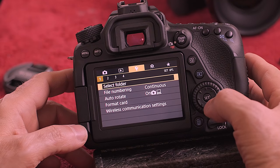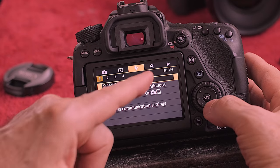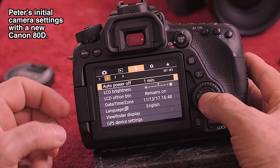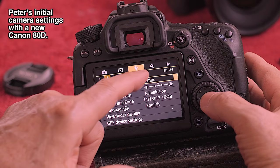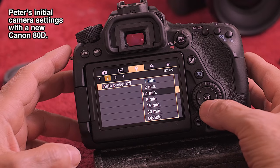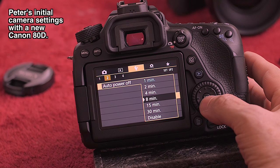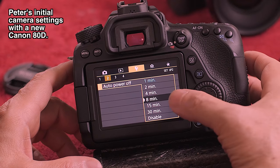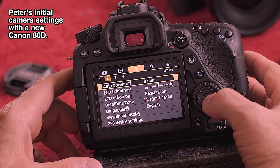Now in this wrench section — remember wrench one is something you'll use pretty often. On wrench two, the auto power off is annoying to me. I bring it down to eight minutes. It's designed to save power but it can screw you up because the camera shuts off very quickly. I don't like that. So if I walk away and forget the camera on, in eight minutes it's going to shut itself off.